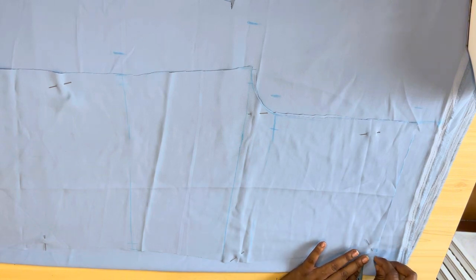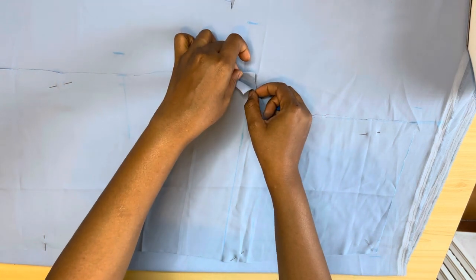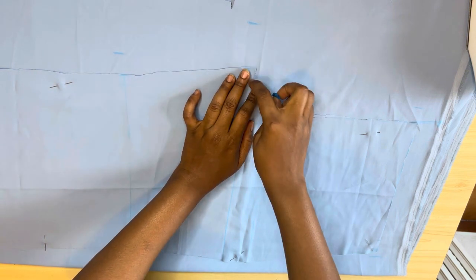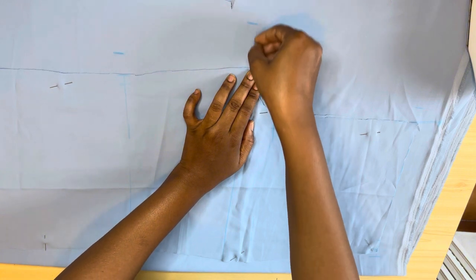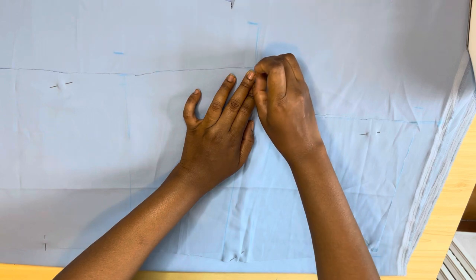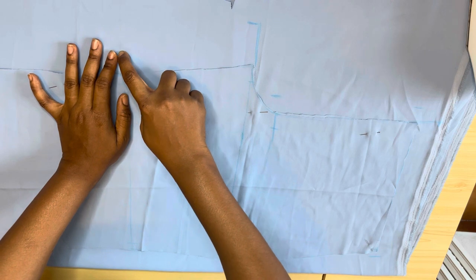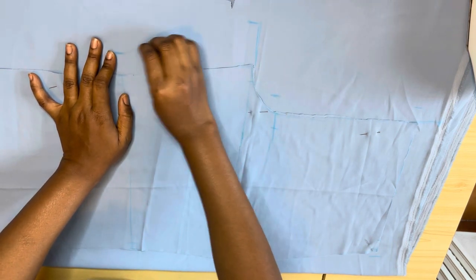In trousers it's always at the back where allowances are added. The allowances I added in the front are because this fabric is not very stretchy. If it's a stretchy material you don't need allowance at the front — trouser allowances are always added at the back. After that I went ahead to connect my lines.